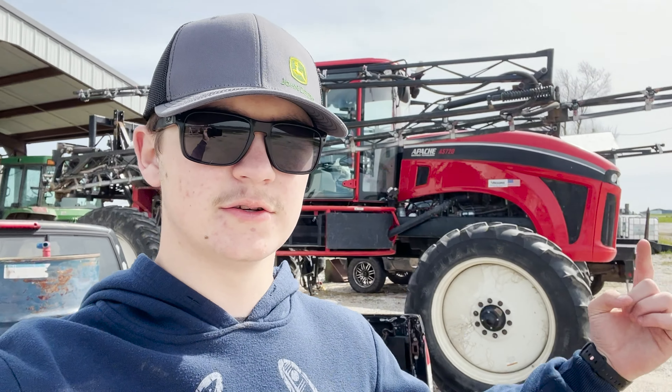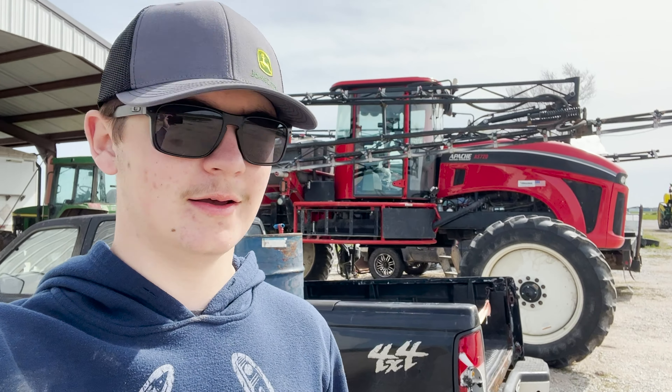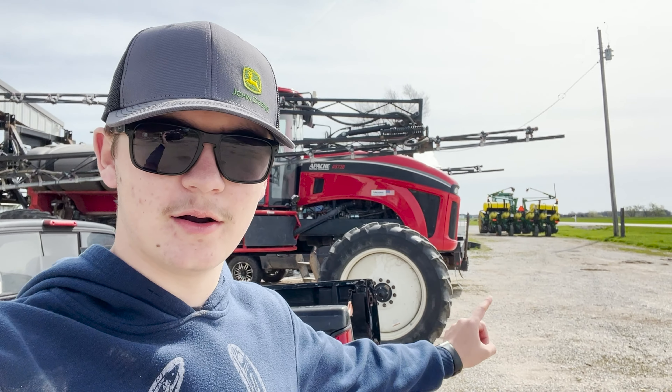Howdy guys, another day on Nintrip Farms. Here's our new sprayer. We're gonna see if we can run it today. There's our planter - we're getting ready to go full swing farming, so stay tuned.